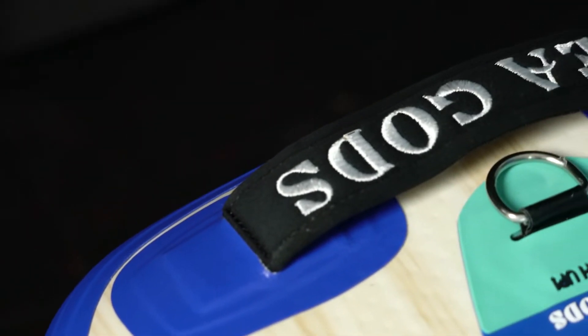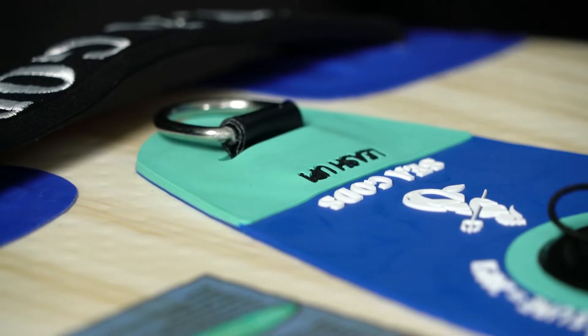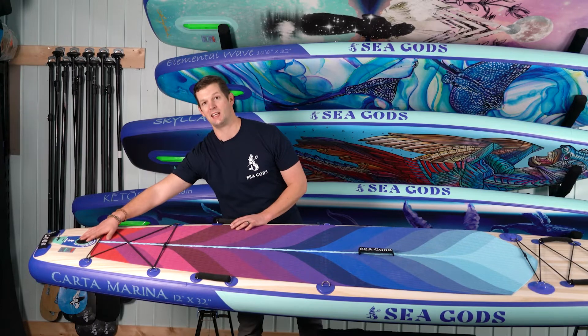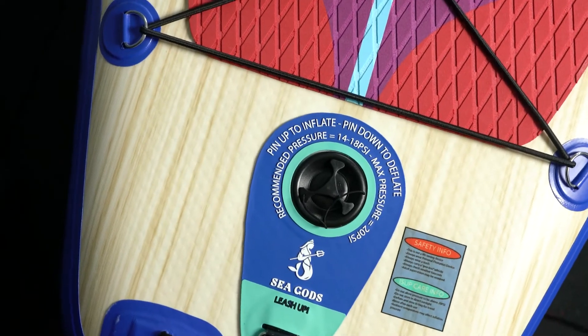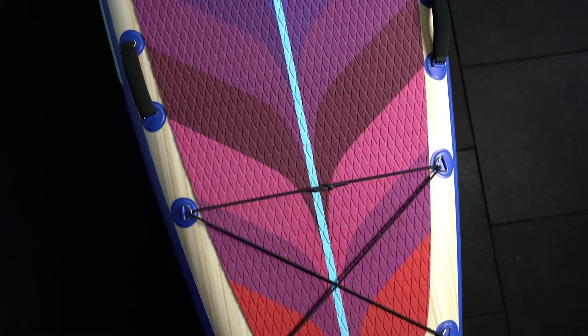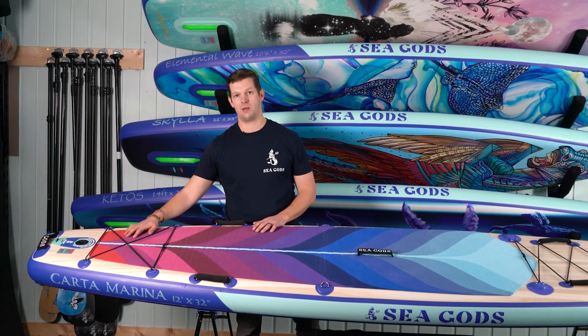Over here at the tail we've got a portage handle which makes it easier to get off or back on shore at the end of your trip. There's of course a spot for your leash and our standard Bravo SUP inflation valve. This valve is rated for 29 PSI even though the board is only rated for 20 PSI, but you'll find that 14 to 18 PSI is more than enough pressure. The deck pad extends beyond where your feet would normally go, giving you extra grip so your gear doesn't fall off when tied down under the bungee straps.